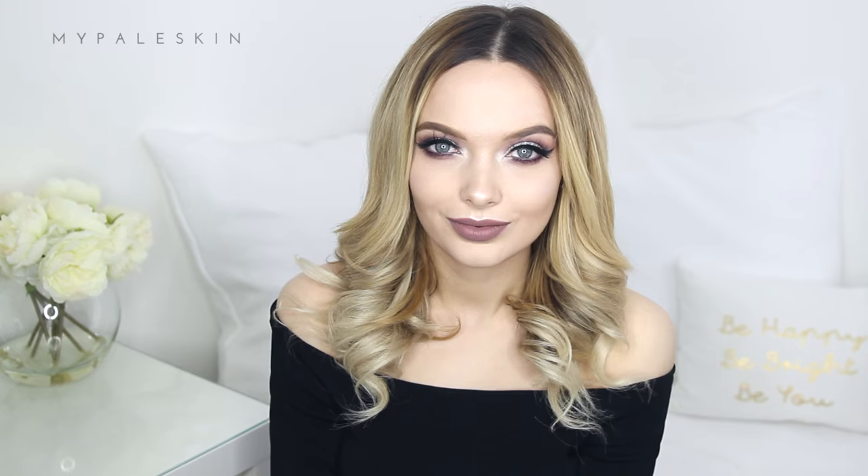And here's the finished look — my ultra glam silver and purple makeup look! Thank you so much for watching. I really hope you enjoyed this video. Don't forget to subscribe, and I'll see you guys soon — bye!